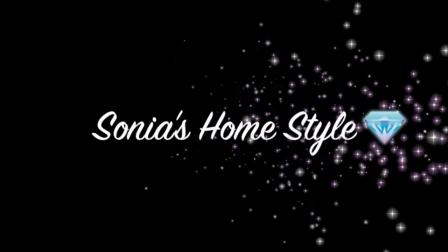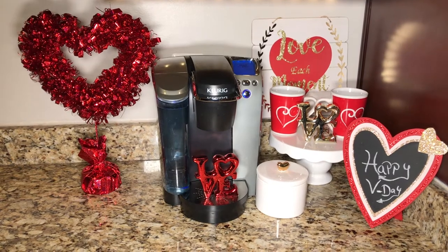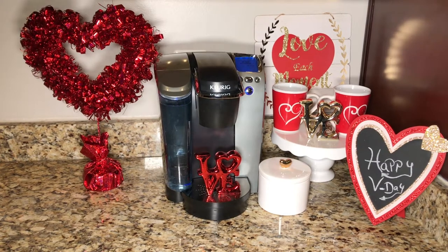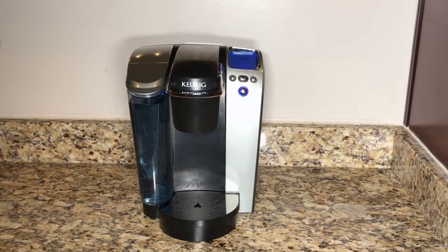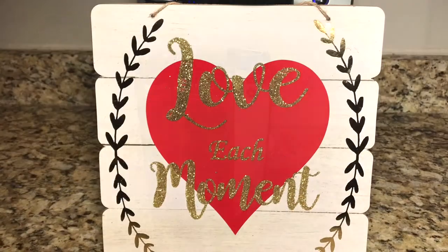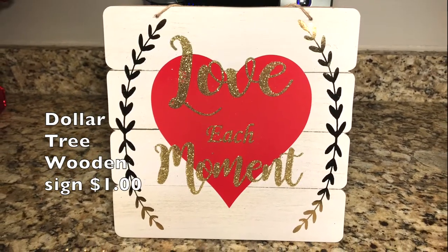Hello everyone and welcome to Sonia's Homestyle. Today's video is a $20 Valentine's Day Decor Challenge collaboration hosted by Bella from Bella D Designs, Deborah, Gabriela, and Kylie from At Home with Kylie. Make sure you head over to their channel and see what they came up with. In this decor challenge I will show you how I spent my $20 on this Valentine's Day coffee bar setup and where I purchased all of these items.